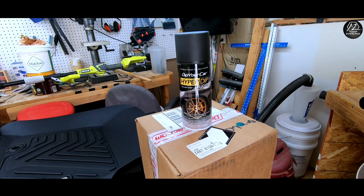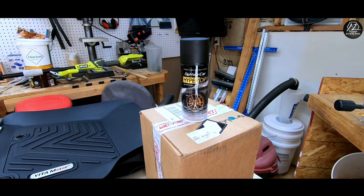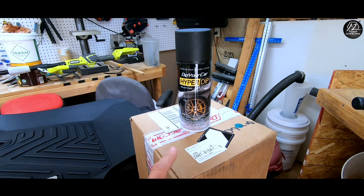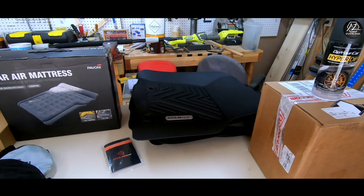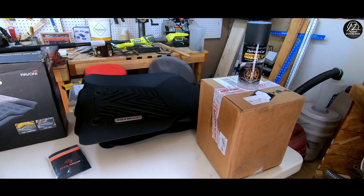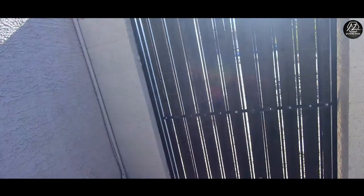The last one — the one I'm most excited about — is from Dip Your Car. I got the HyperDip. This is a little different than the plastic dip; it's a similar concept but made specifically for automobiles. Plastic dip was made for many different applications, but this one's specifically for automobiles. It's got the right sheen that I want, it lays down a little smoother, and it does not need a glossifier like the plastic dip does — it's a one-step process. It is a little more expensive but I think it'll be worth it. The wheels on the 4Runner are currently silver and I want them black, and I might do the emblems black as well.